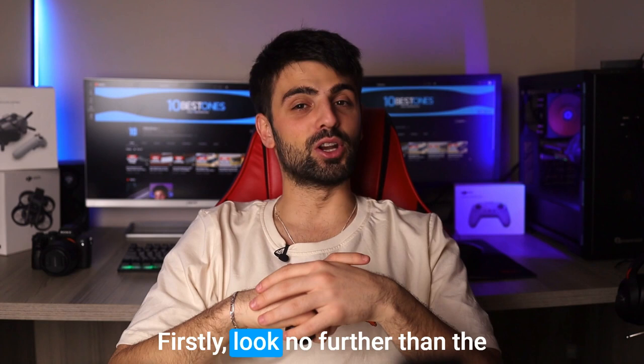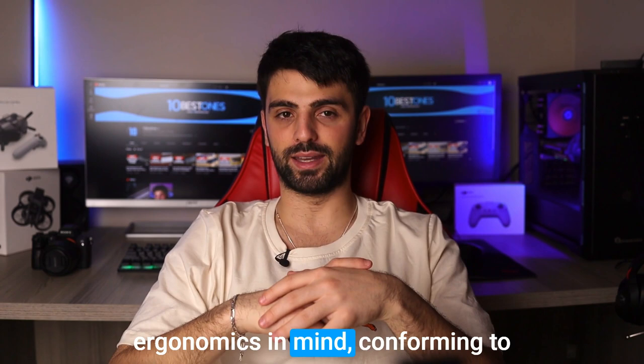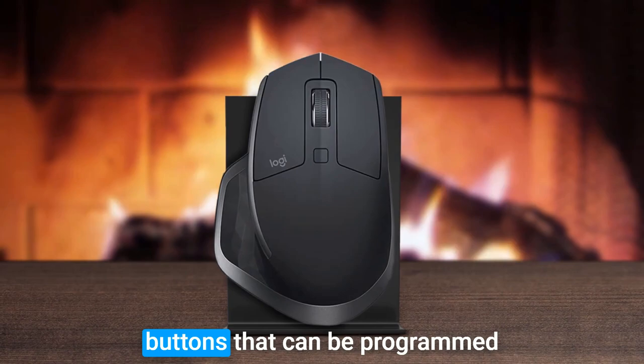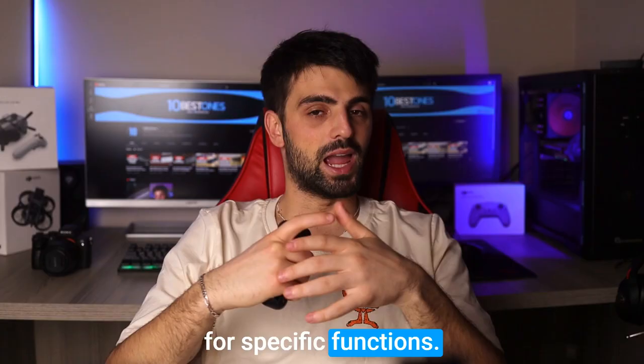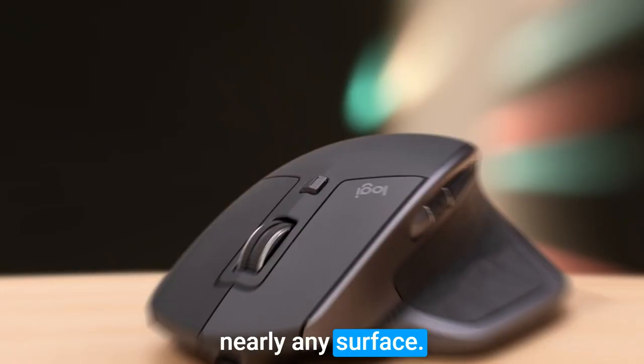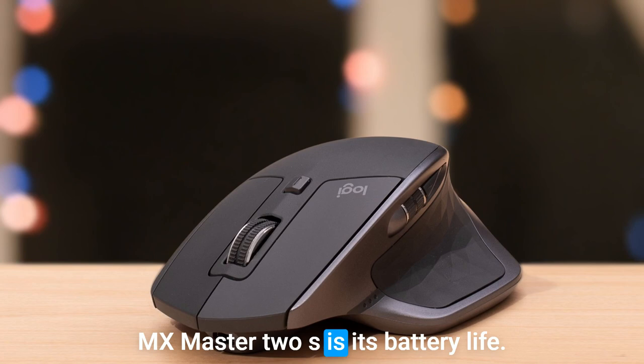Number 5: Logitech MX Master 2S. Look no further than the Logitech MX Master 2S. This mouse is designed with ergonomics in mind, conforming to the shape of your hand and providing comfort even during extended use. Not only does the MX Master 2S feel great in your hand, but it also boasts customizable buttons that can be programmed for specific functions. And with Logitech's dark field technology, this mouse works on nearly any surface.